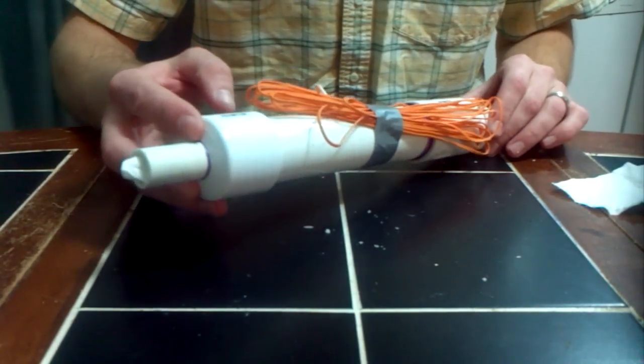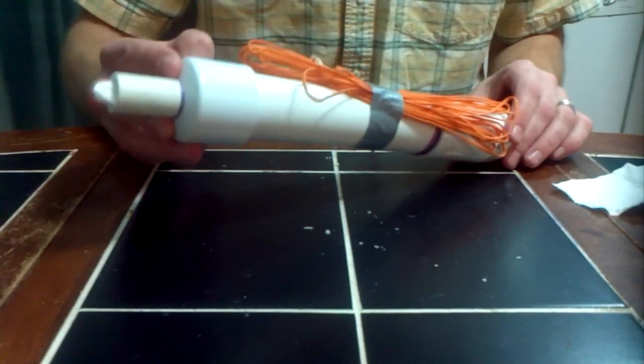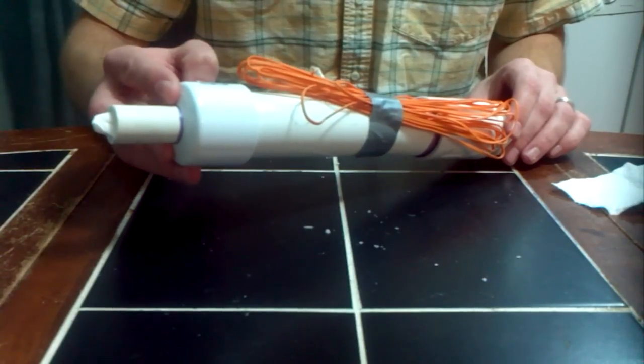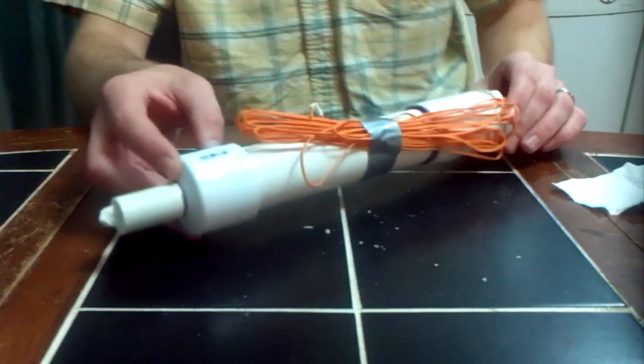The next video will have to do with static tests, which I'm hoping to get done tomorrow. It won't be this motor because this is actually going to be our launch motor. Don't forget to rate, comment, and subscribe — I hope you enjoy the video.